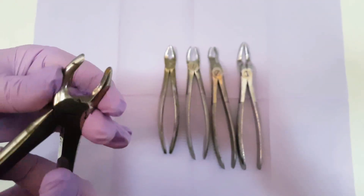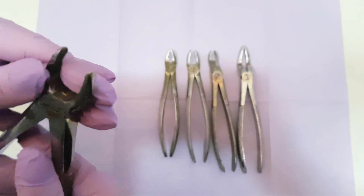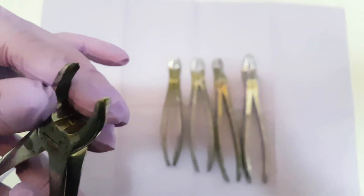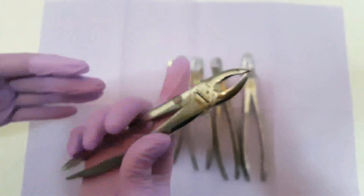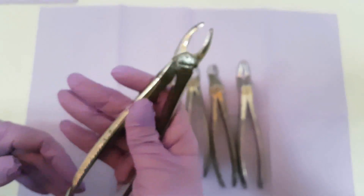The working beaks are straight because of the form and position of the frontal teeth. You can see also the inner part of the working beaks. This is how we properly hold the upper frontal forcep.